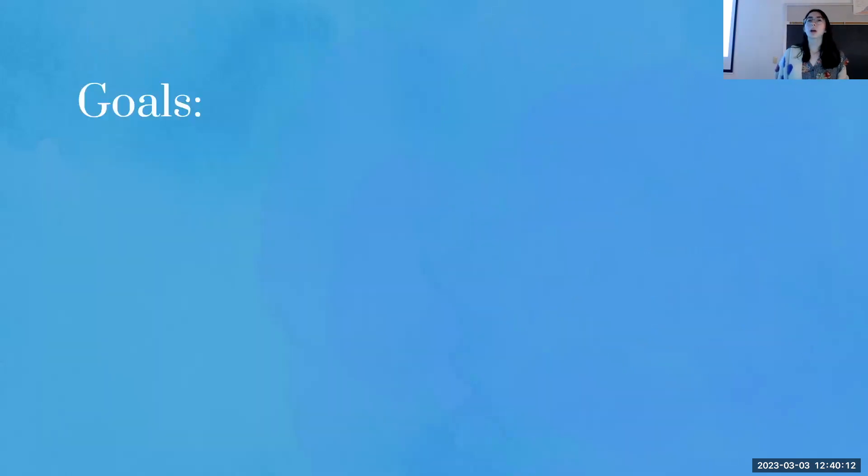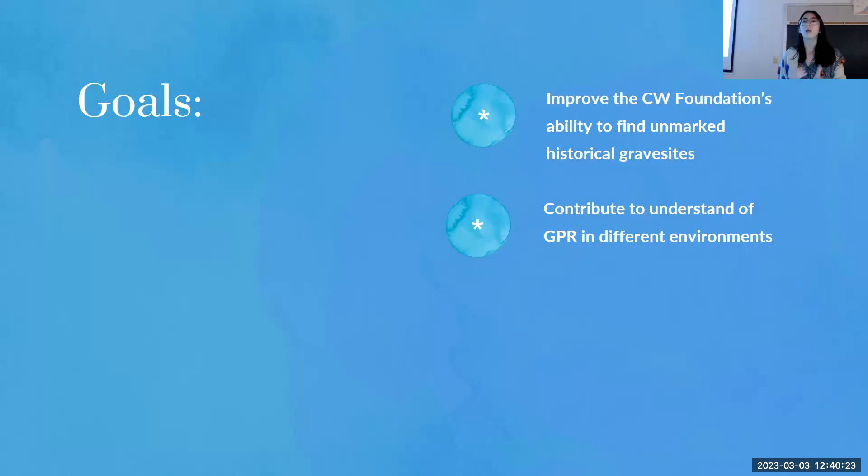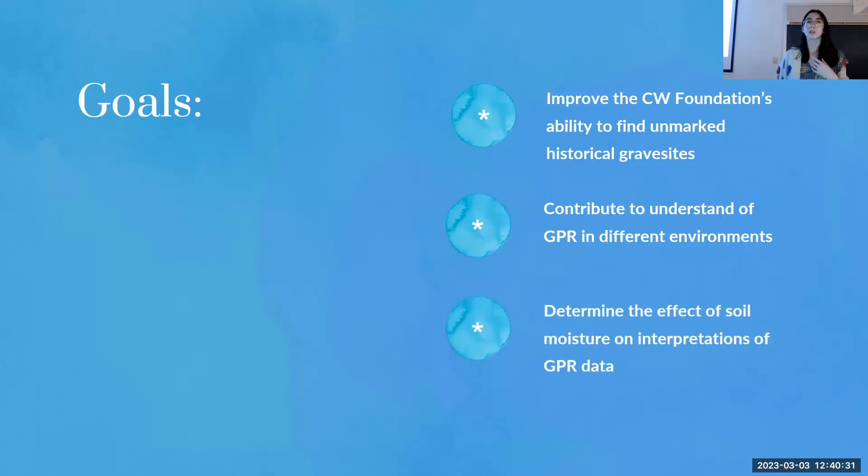The goals of this project are to help the CW Foundation improve their ability to locate these unmarked graves, which are fairly difficult to find. By doing that, I'll contribute to an overall body of knowledge on how to use GPR under different environmental conditions. In order to do that, I need to figure out what the effect of soil moisture is on GPR interpretations — specifically to locate graves.